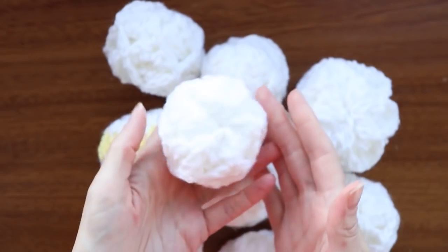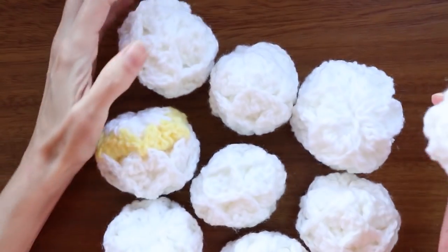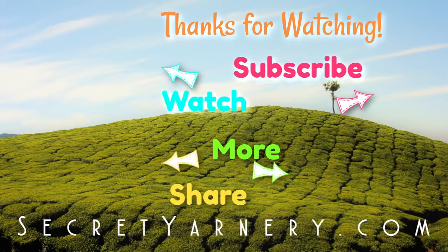And you've made a snowball! I hope you enjoyed this tutorial. We have lots of things coming up like this on the channel, so please subscribe if you haven't already. Thanks so much for watching. Stay hooked. Bye.